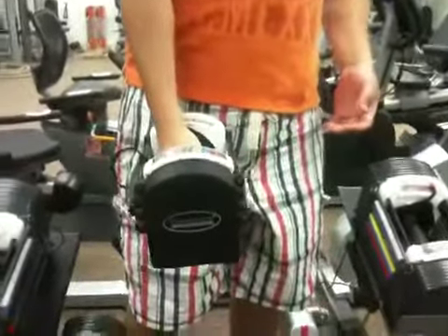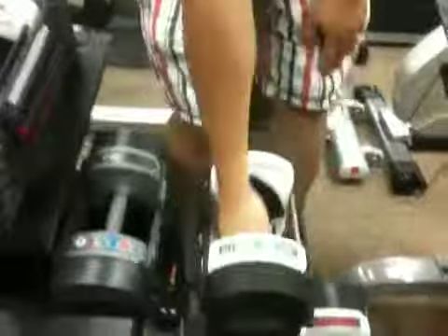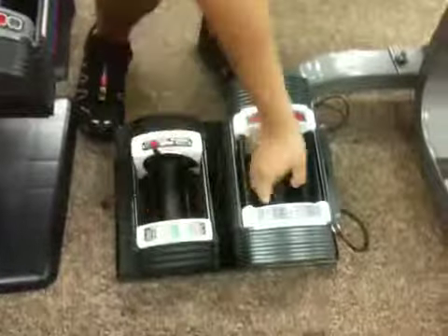A man will outgrow a 21-pound set. The 50's good — anybody can do this workout. That's 50, Daddy.